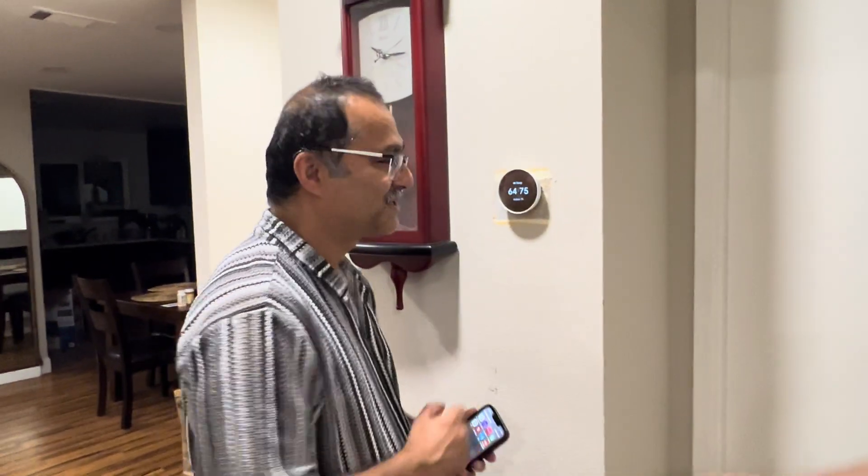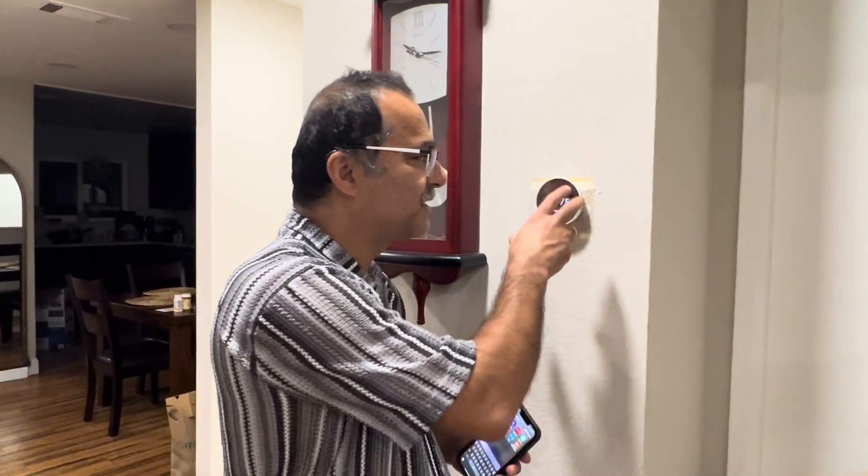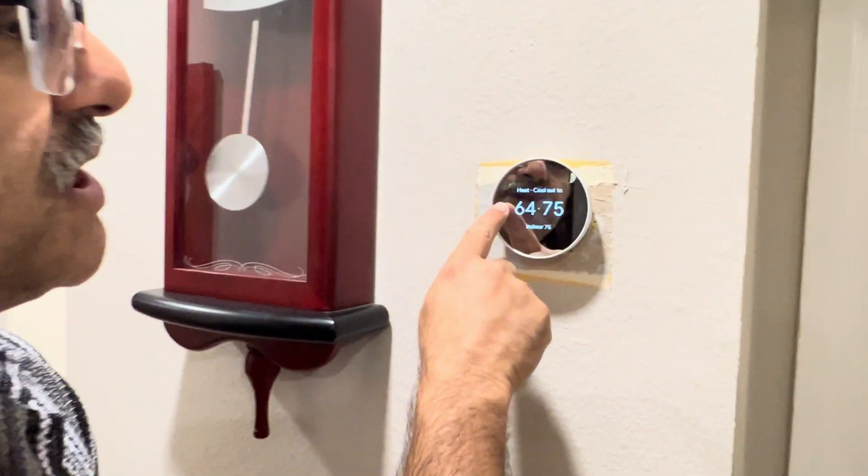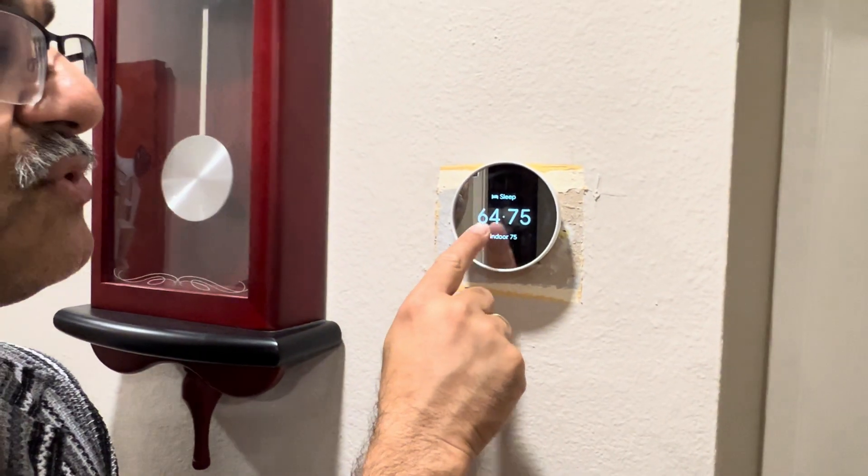We got this replacement for our old thermostat. This Nest is amazing — it took me almost just five minutes to install. I had to match the colors of the wires and connect them as per the instructions. It's beautiful. Right now it shows heat and cool is set to 64 and 75.